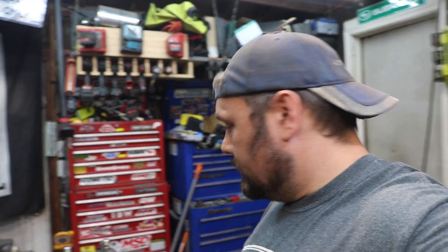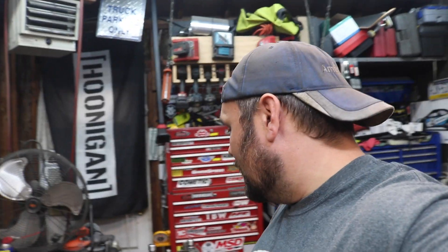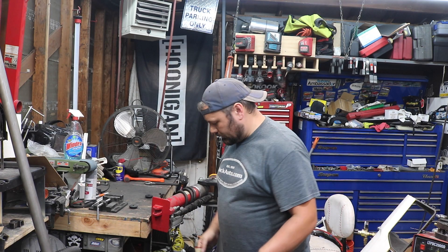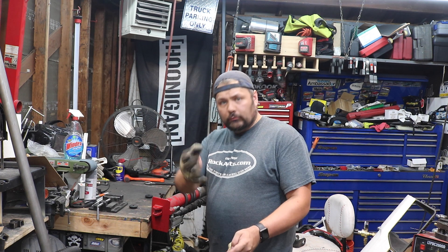I have never bent tube before — this will be a first for me. At first I wasn't going to film this, but sometimes when you do things for the first time and it goes horribly wrong, it makes for good content. So I figured I'd throw the camera on. Let's see how badly we've messed this up.